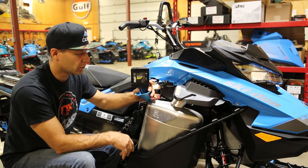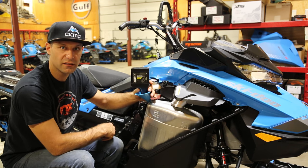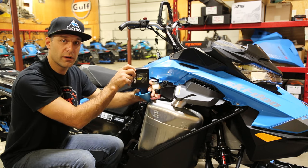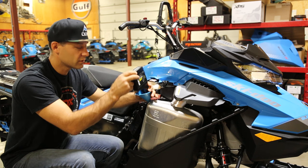But the first oil change is super important — get rid of all that metallic filings, and that's normal in there. Once you do that, you'll be ready to ride the rest of the season. So we'll see you out on the mountain.